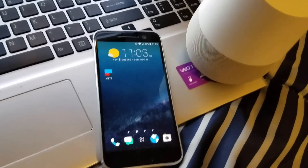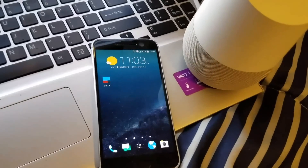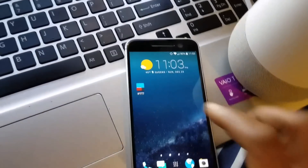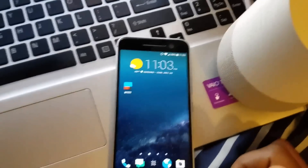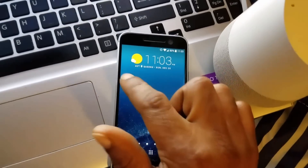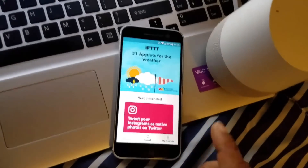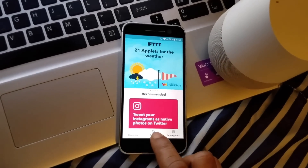In this video I'm gonna demonstrate how to send emails using your Google Home. Go on the Play Store, download the app called IFTTT. Once you set it up, hit the search button.